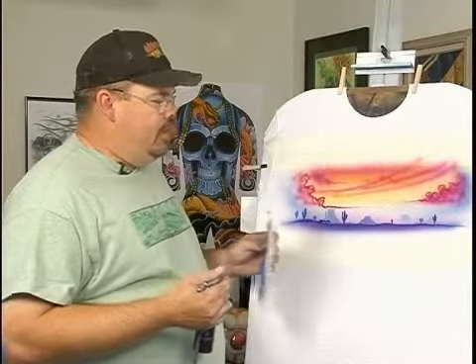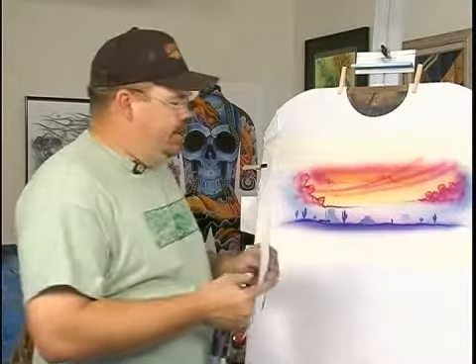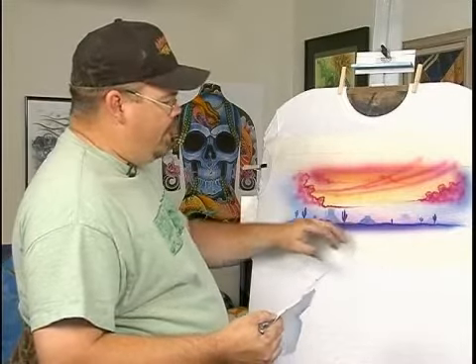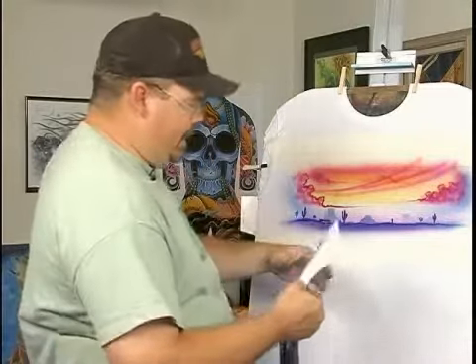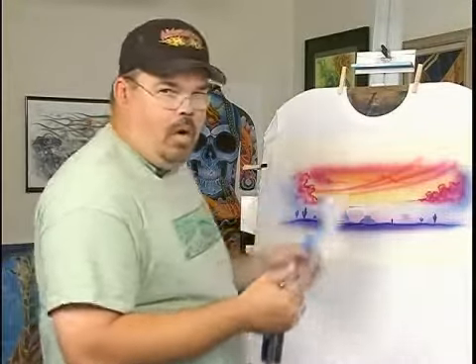Now we're getting into stuff that's closer to you. The closer it is, the darker and the more dense what you're going to be able to see. The reason why this stuff looks so soft in the background is because you've got the atmosphere, haze and dust — it's softening the edges. That's why it makes it look like it's off in the distance. And then as it gets closer, it starts changing color.